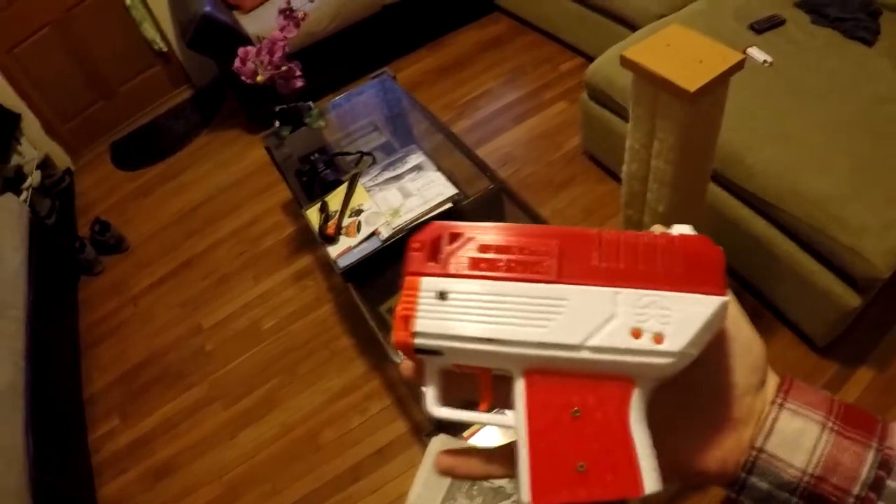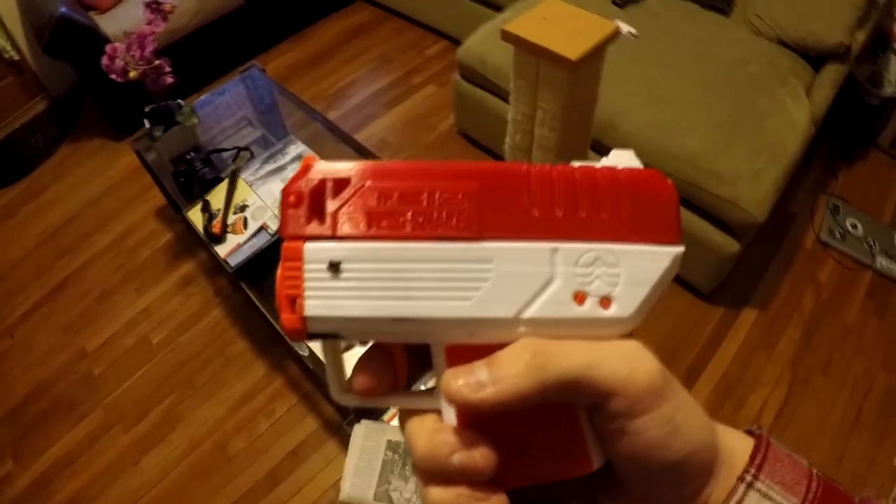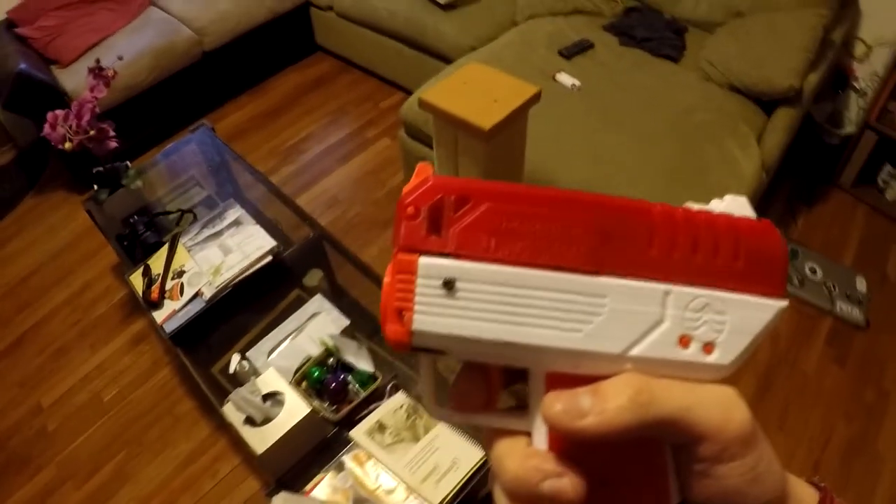Moving my hand up next to it — it's basically the size of my hand.